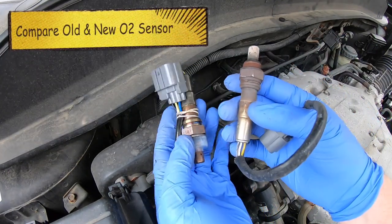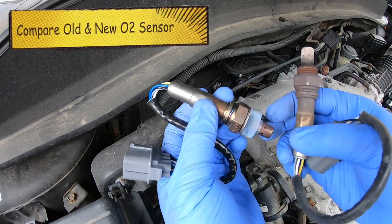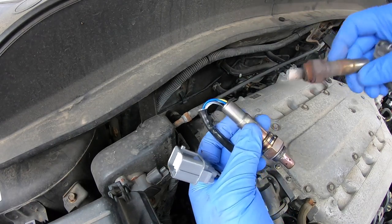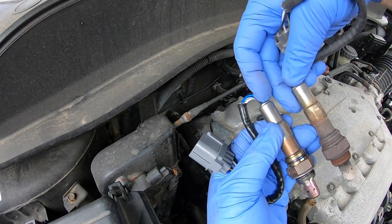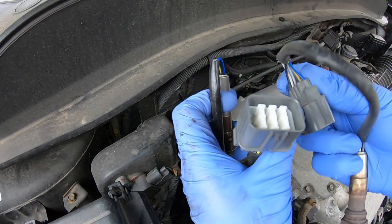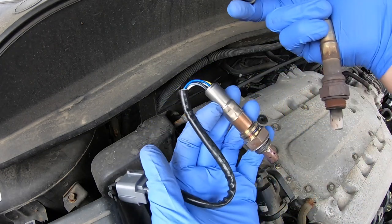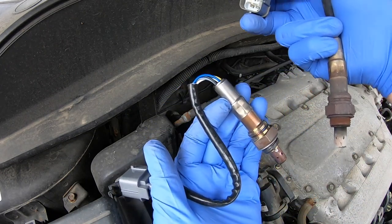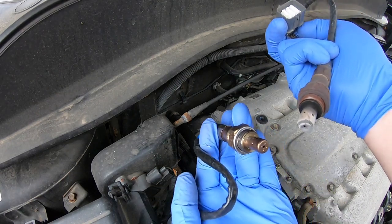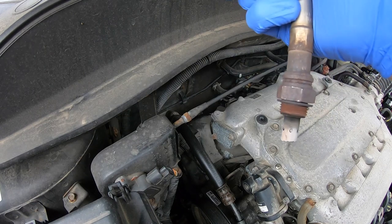One thing I always like to do is look at the difference between the two sensors. You want to make sure this still has the cap on it, so carefully remove that. You want to make sure they are pretty much identical sizes, and also that these connectors look identical as well — they are both five pins. That old one's pretty crusty, and that's obviously the new one. It's pretty worn down — that's been in there for 250,000 miles.